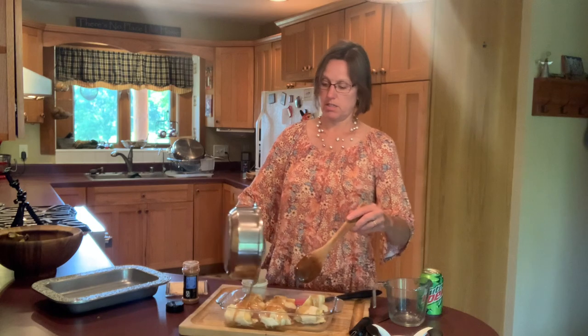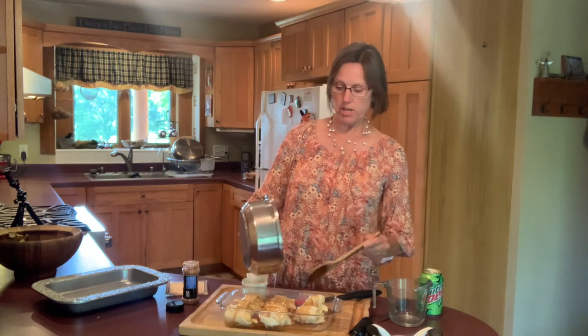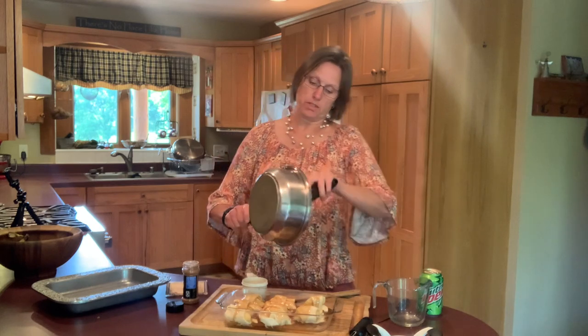Now that we've boiled our sugar, margarine, and cinnamon to make a caramel sauce, we simply drizzle it over all eight dumplings. It's very easy to make twice as many — just double all your ingredients and use the entire can of Mountain Dew. We are going to be using just half the can today to make these eight dumplings.